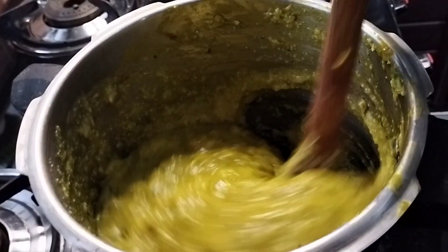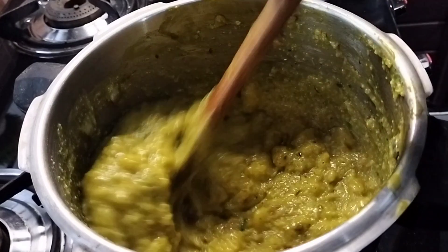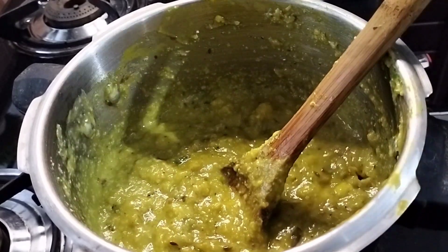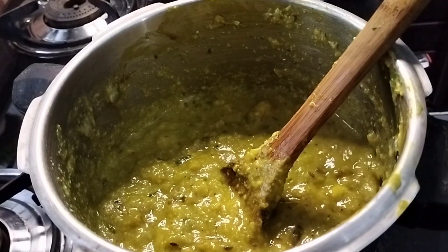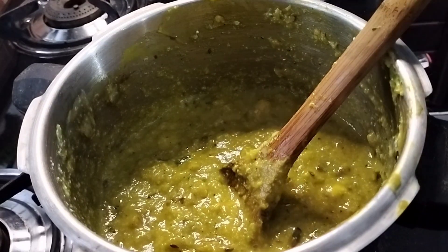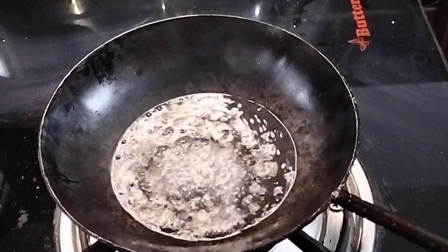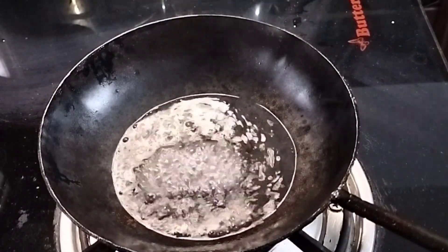Then we will put it on the stove. Then we will lay it in the oven. We will not have to fill this in the oven. Now we will put it in the oven.